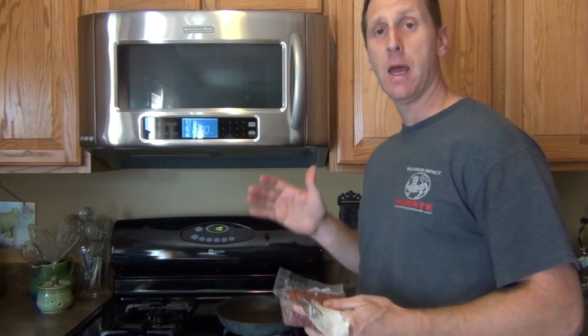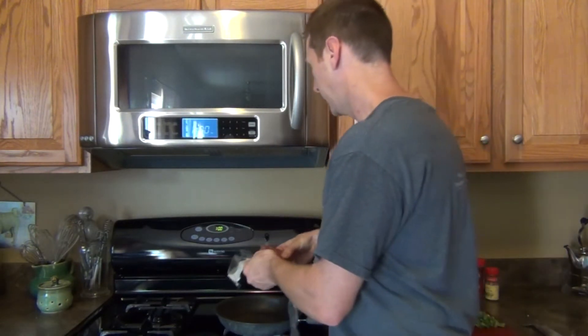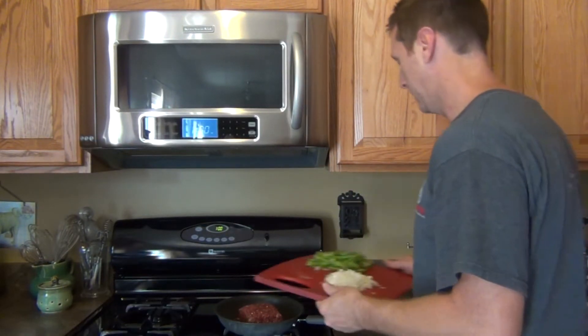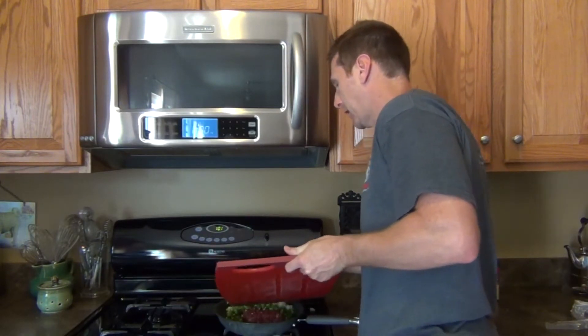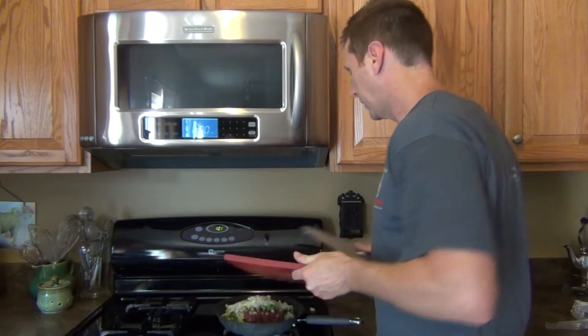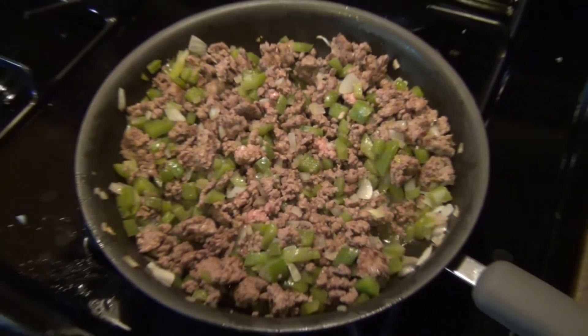I have all my food prepared and I'm going to start with my grass fed beef. I'm just going to put it into the pan along with the peppers — green peppers that I chopped — and the onion that I chopped, and we're just going to cook that until the meat is brown. Our grass fed beef, peppers and onions are now ready to go.